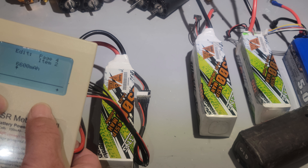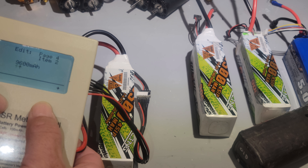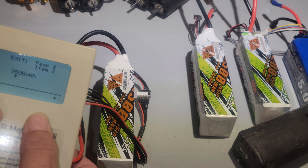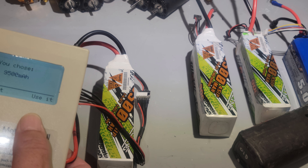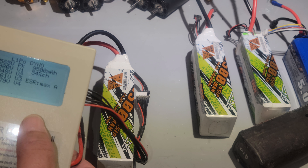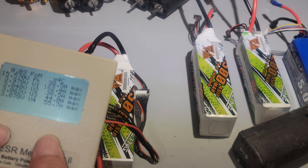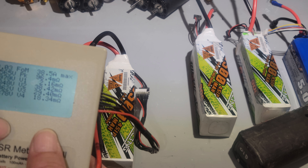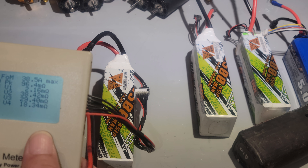Let's go over here to 95 - 9,500 milliamp, right? Use it. See that? Your C rating actually went down now and the internal resistance is all over the place.